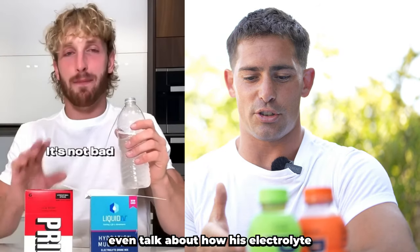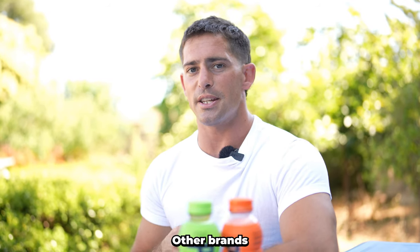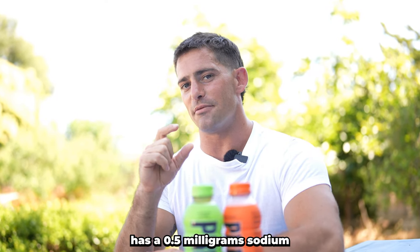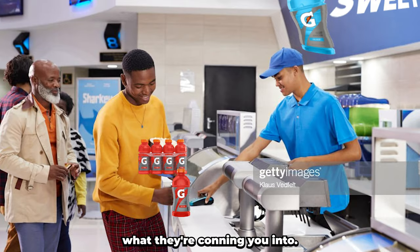We'll see Logan Paul even talk about how his electrolyte drink doesn't taste salty, which is so dumb. What you want is sodium, potassium, and magnesium — and a good amount of sodium. We'll see other brands like Body Armor and Powerade still try to hit this ratio, but they're falling so short. Body Armor, for example, has a 0.5 milligram sodium to one milligram of potassium ratio. These drinks are trying to make them not salty so they taste sweet, because that's what they're conning you into.